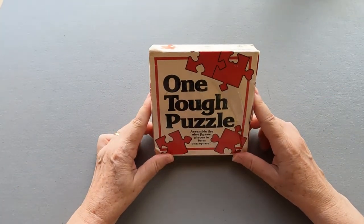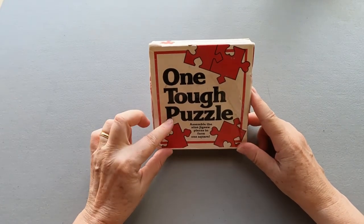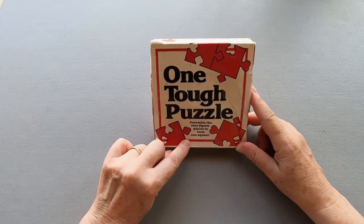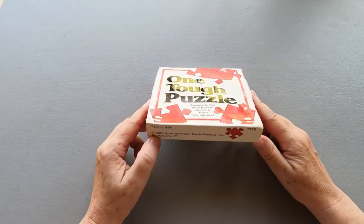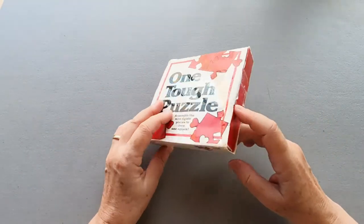Hi, today I'm going to try this puzzle that I found in the Drift store. It's a one-tough puzzle. It assembles nice jigsaw pieces to form one square. You have to date it — 1989, very old.